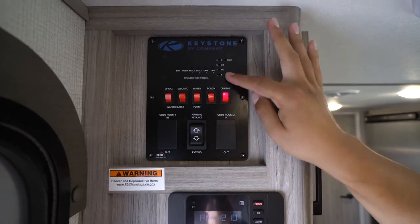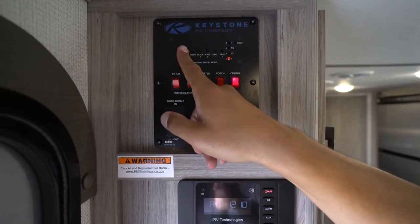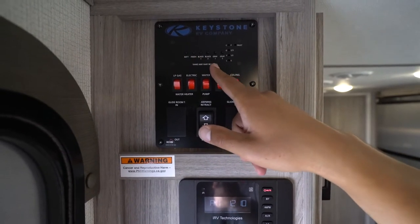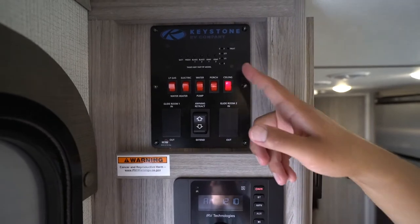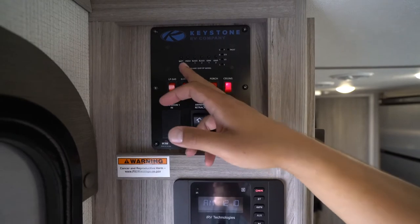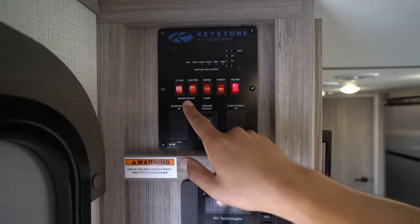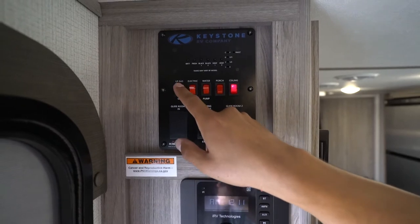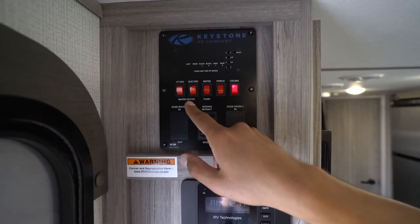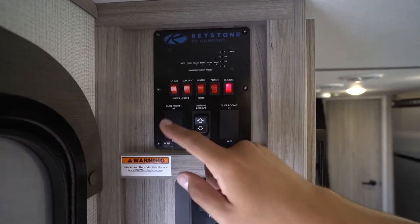Once your RV is set up and level, it's time to come inside and look at the main control panel. Starting up top, you'll see your tank monitoring panel showing your battery level as well as your tanks. Bear in mind you may not have two black tanks or two gray tanks — if one always reads empty, you probably just don't have that tank. Right underneath that, as mentioned, the water heater runs off both LP gas and electric. Remember the electric side requires 120-volt, so you'll need shore power or a generator — but you can run both simultaneously for faster recovery.